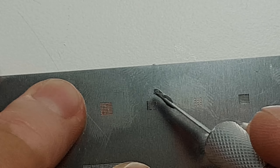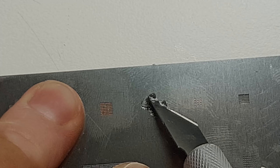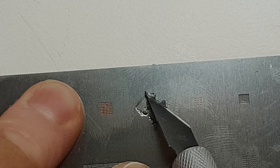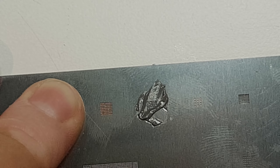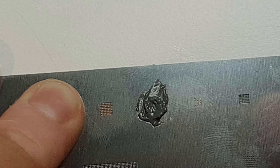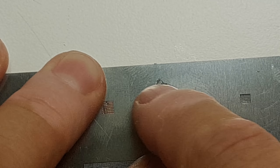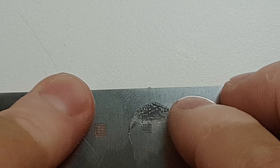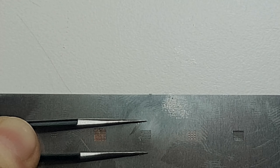The next step is to take some solder paste and press it down in those holes. From what I heard — because this is the first time I am soldering a BGA — it is easier if you use your finger. Apparently it's a nice technique. It appears that the solder paste got in there. Okay, and now go in with the hot air gun.